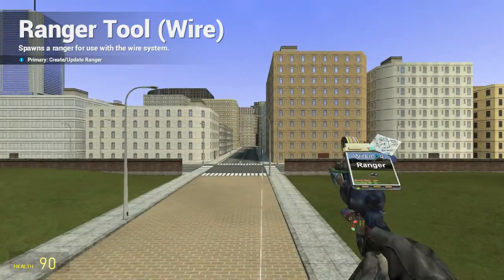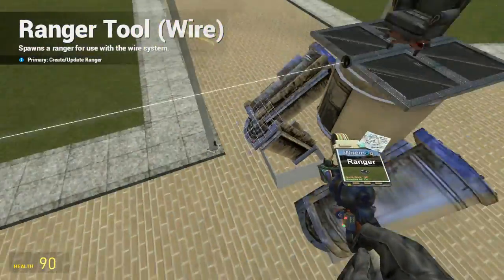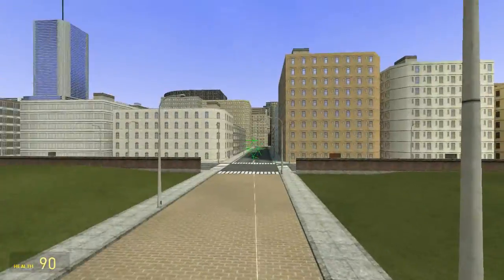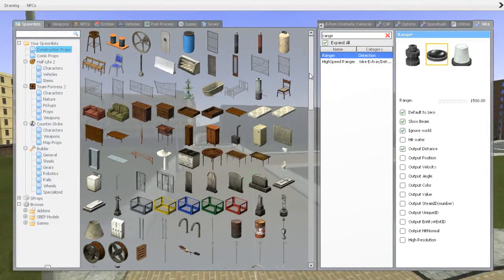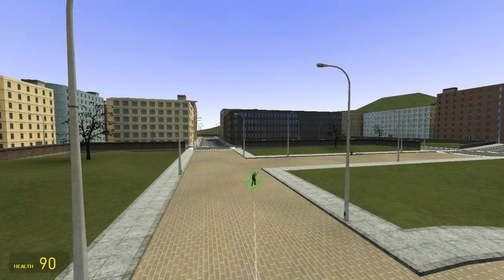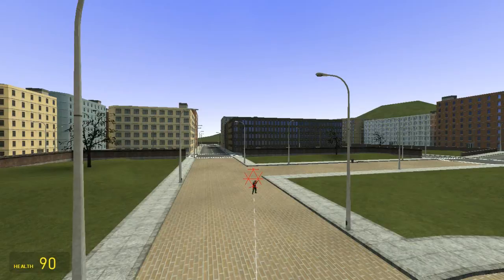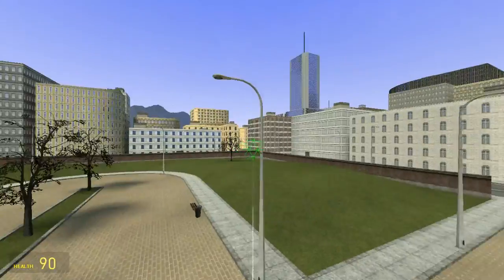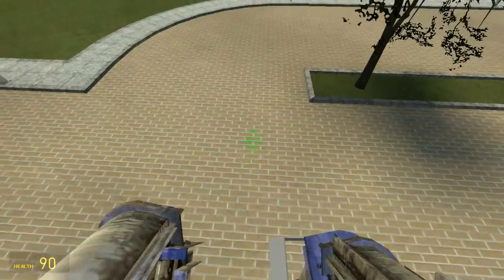Ignore world. And now it ignores world. But if we spawn an NPC, and we have our NPC in the scope, it will turn red. So that's nice.